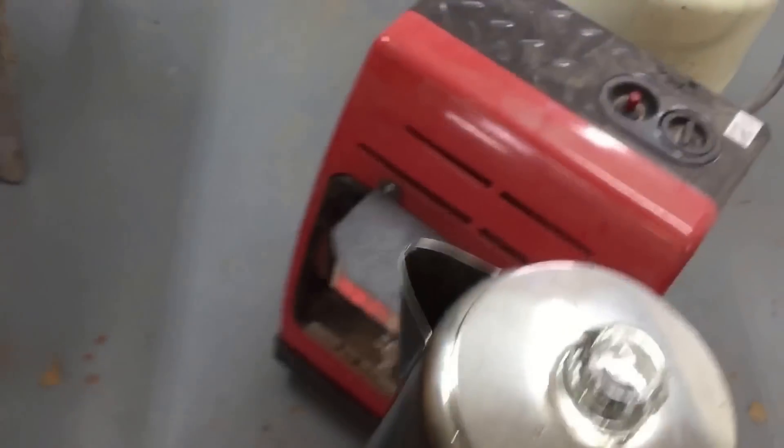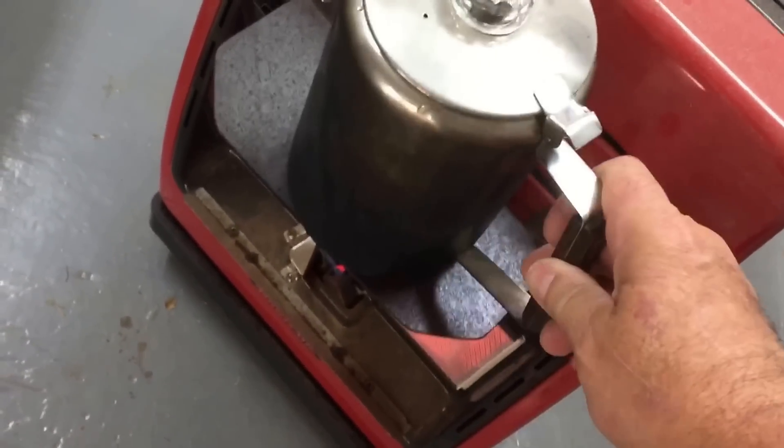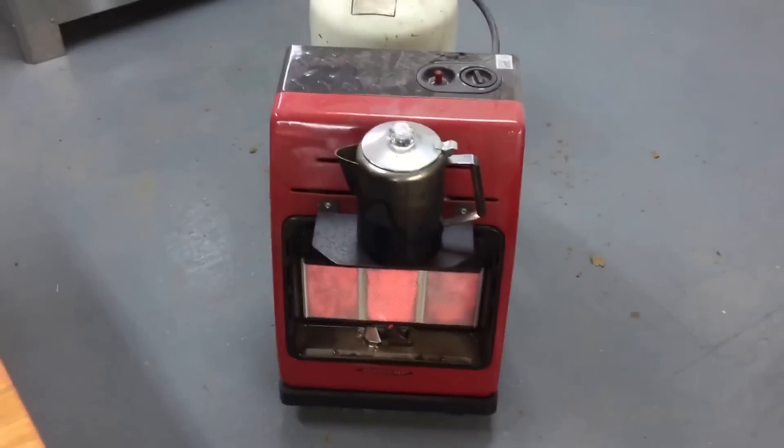Let's see if this will boil or percolate. Wouldn't that be cool? I'll keep an eye on it, see if it'll make coffee.